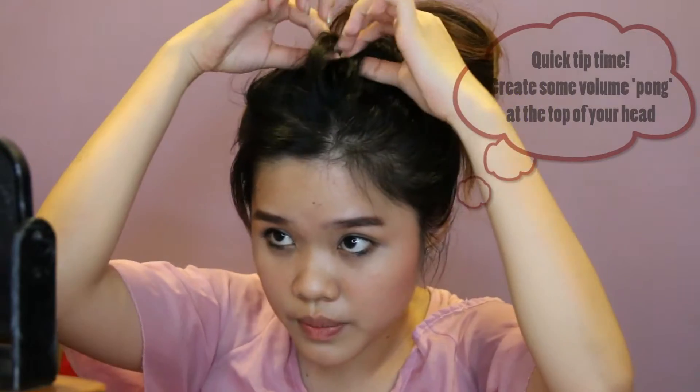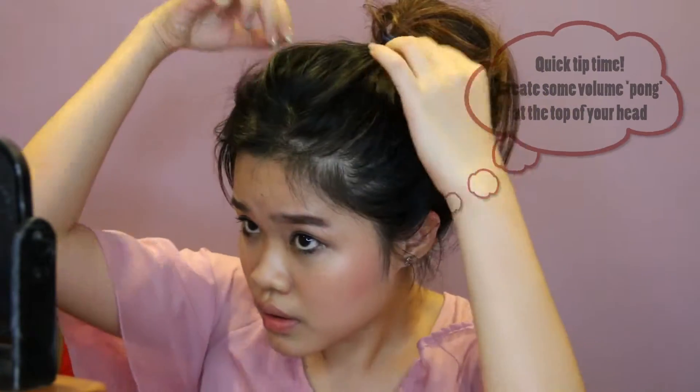If you feel hot, you can even do it like that — sometimes my fringe will go over like that. If I feel really really hot, I will usually just tie my hair like that. Then if you find that your hair is really flat, just pull a little bit here.